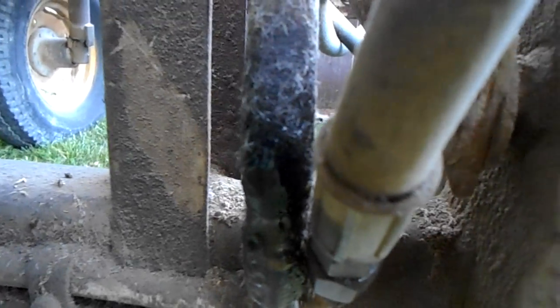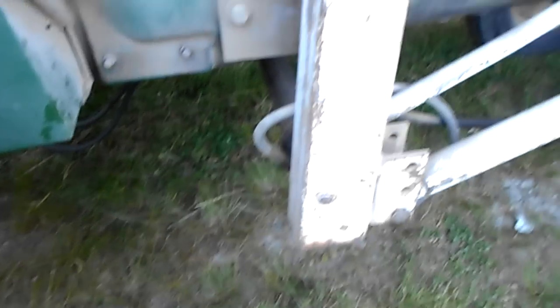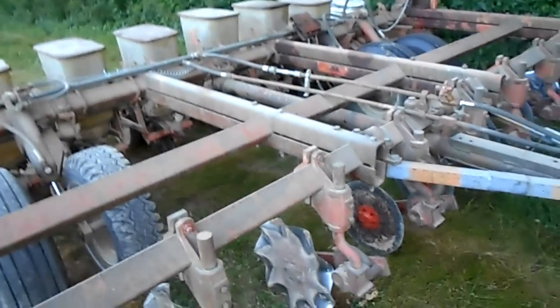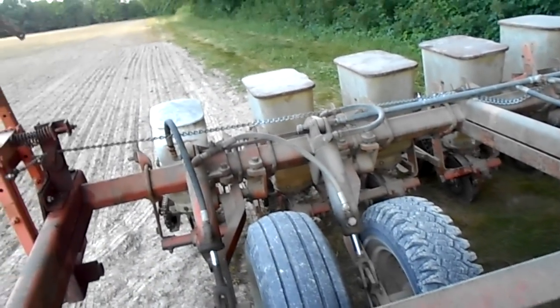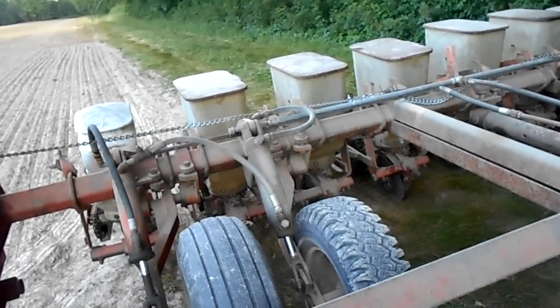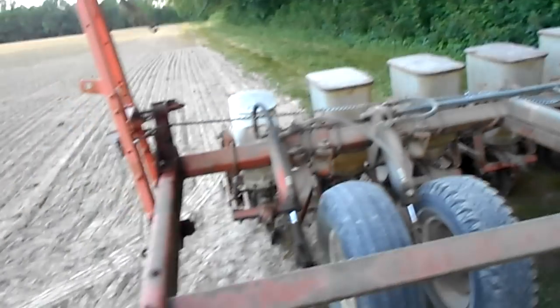Right out of the hose — they got a nice puddle on the ground. If I wasn't close enough to being done, I'm done now. The disc openers worked great on this planter — the ones I changed.